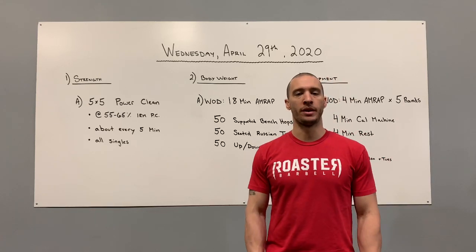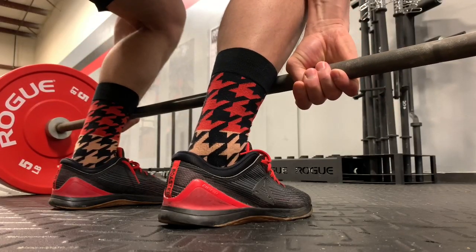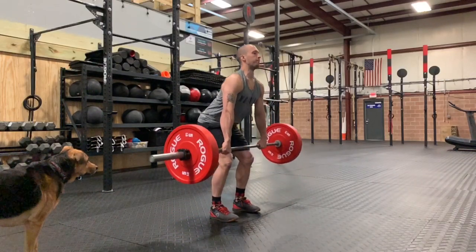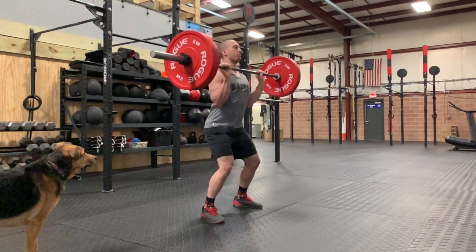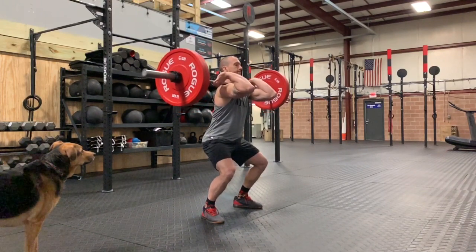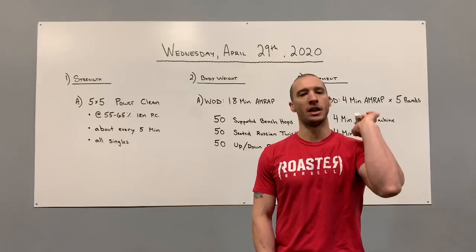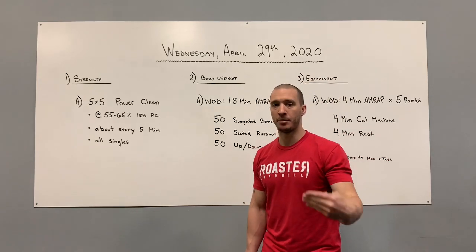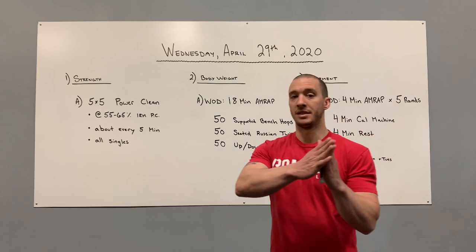Go down, grab the bar with a hook grip. With our hook grip, eyes are forward and down slightly. We're going to have three distinct levels — shoulders, hips, and knees. We don't want the butt down like a squat. From there, drive the floor away, keeping heels down, reaching full extension, elbows pull high, then rip those elbows through into a nice front rack, stand and finish. Drop and repeat for five reps. You're using the same weight across — we are not building.